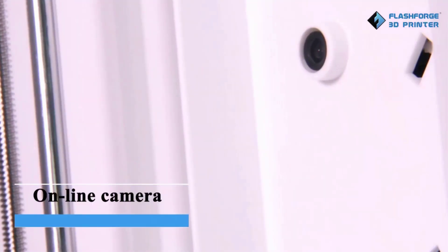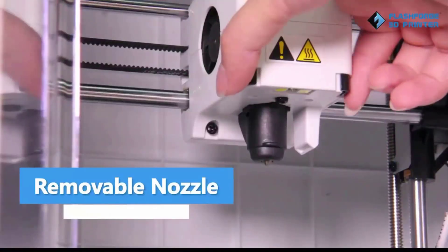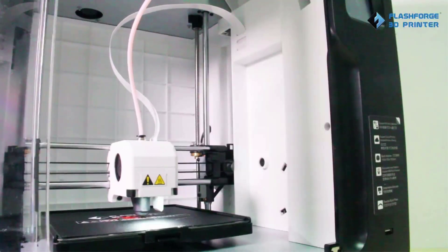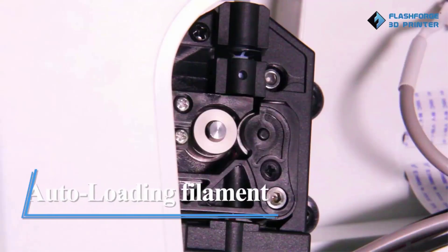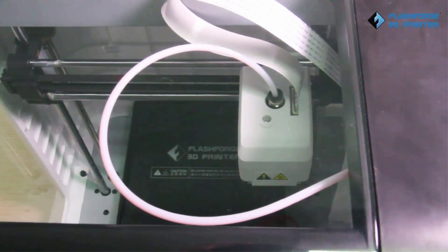At its low price point, you can expect several downsides. Some of its most significant are the small build volume and proprietary software. Its relatively small print area is enough only for small to medium-sized objects and limits what you can 3D print without splitting your models. The proprietary software, Flashprint, has limited features compared to what you can find on more open-source printers.